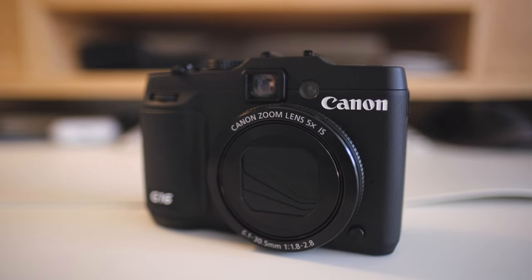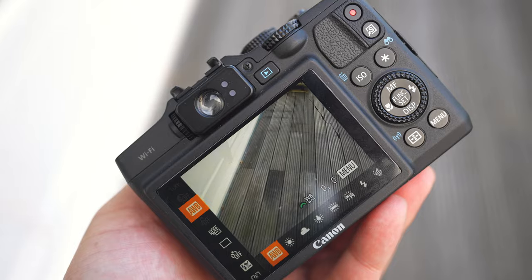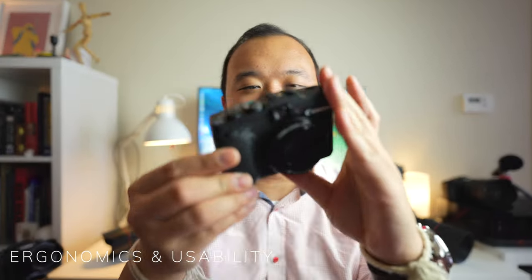This is not a full in-depth review — it's just me sharing my thoughts based on how I shot with this camera, my experience with it, and what I think its pros and cons are. I'll be dividing the video into three sections: ergonomics and usability, image quality for both photography and video, and then my conclusion.